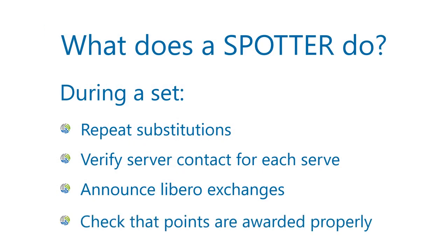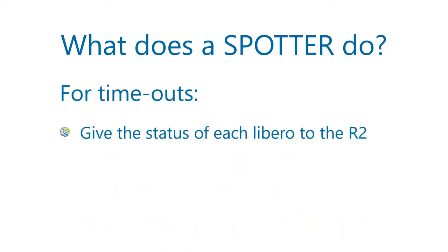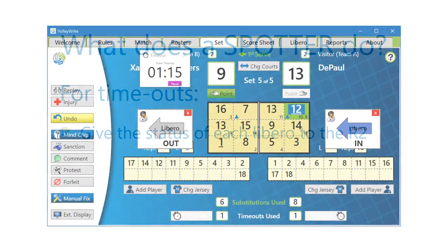And lastly, ensure that each point is awarded to the correct team. For each timeout, you should inform the R2 whether each team's Libero is on or off the court.